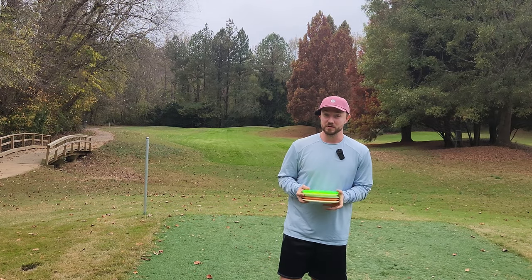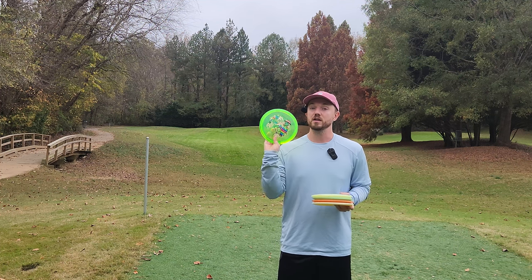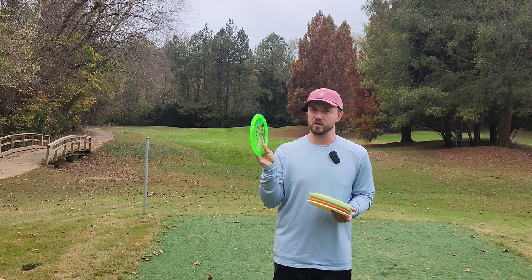Hey everybody, Dylan here from Iceberg TV. The star of the show today is going to be the brand new Nuance from ThoughtSpace Athletics. This one in particular is in the Ethos Plastic. I believe it's a 7.5, -2.1 fairway driver.